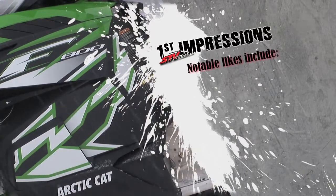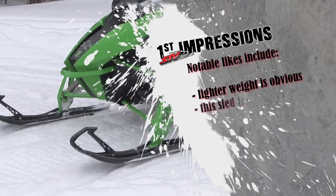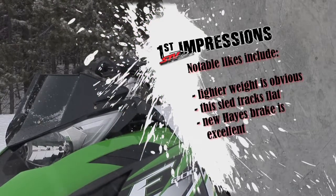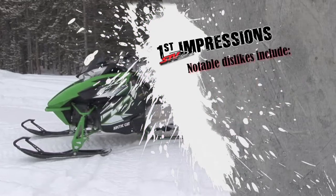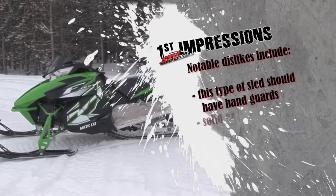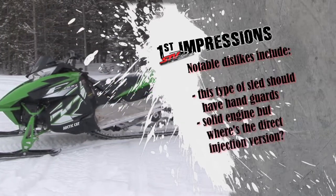Notable likes include lighter weight, which is obvious, this sled tracks flat, and the new Hayes brake is excellent. Notable dislikes include: this type of sled should have handguards, and it's a solid engine, but where's the direct injection version?